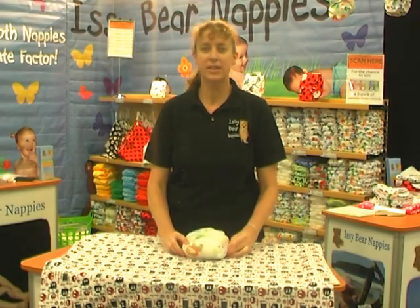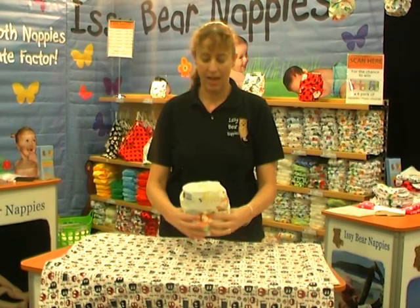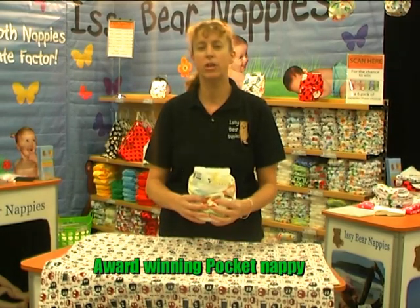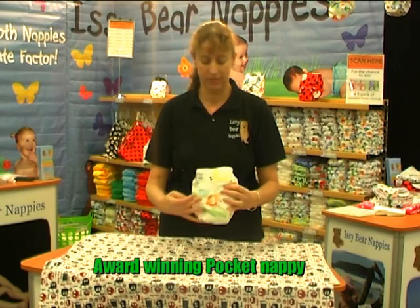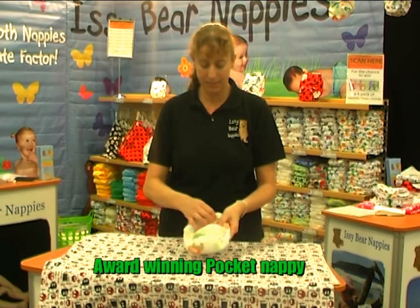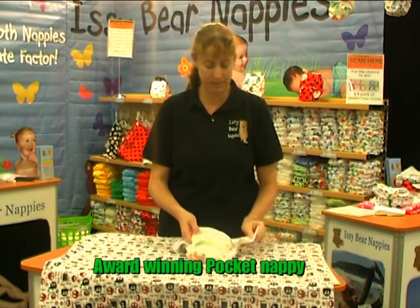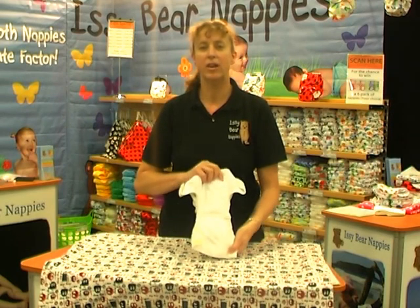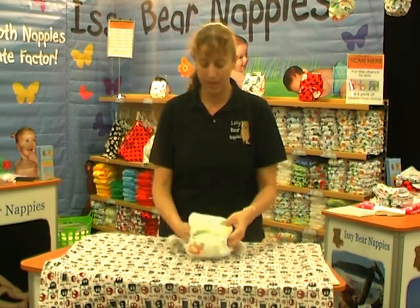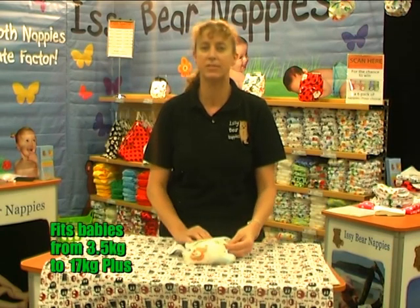Hello and welcome to our how-to series. Today we're going to talk about our one size fits most pocket nappy. This nappy has a velcro closure and a minky outer — breathable but water-resistant. It features fold-back laundry tabs to stop it snagging on your other nappies, a stay-dry inner Oxway cloth, and rice naps on the front to reduce the size of the nappy for a smaller baby. They fit from 3.5 to 17 kilos.